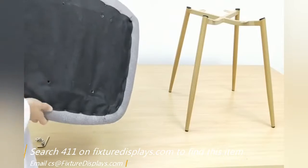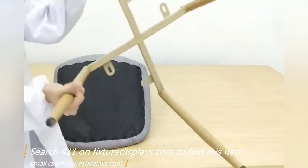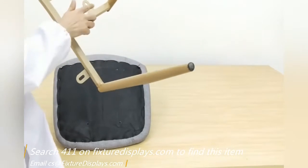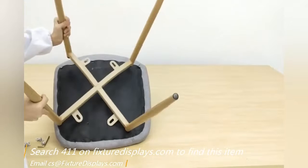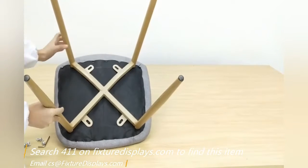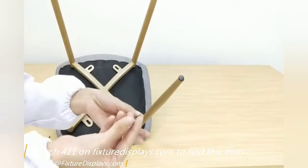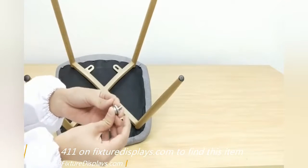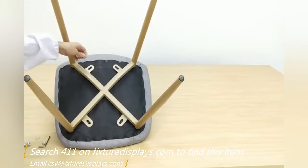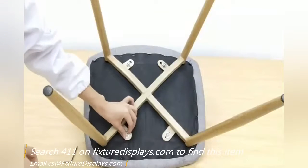The bottom of the seat comes with four holes and with nuts embedded inside the wood piece. On the leg assembly, you have four tabs that the screw will go through. You first thread the screw through the washer and then insert into the screw hole position.